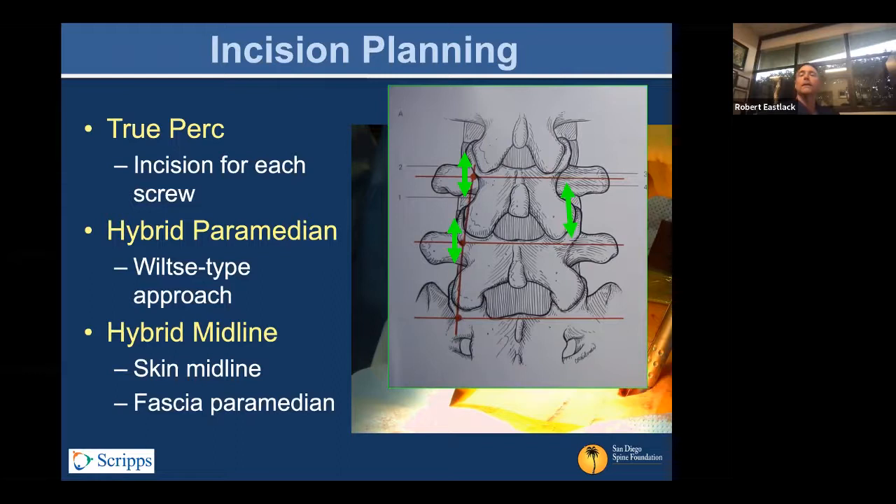If you palpate, you can get a very good starting position without any shots at all. Those techniques, when you have a fair bit of fluoroscopy in your life, if they reduce it five to ten percent over a lifetime, that makes a big difference. I like this Wiltse-type paramedian approach — it tends to create an incision that's probably two-thirds of the total length you need with individual incisions, because you can share space within that single incision. Both approaches are reasonable.